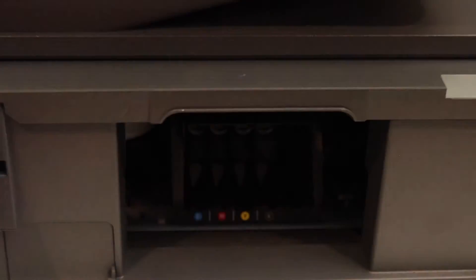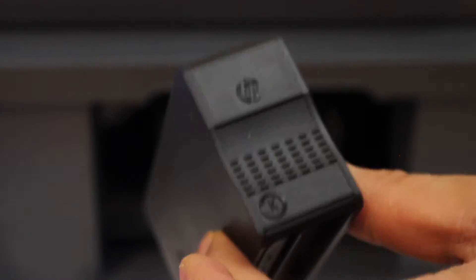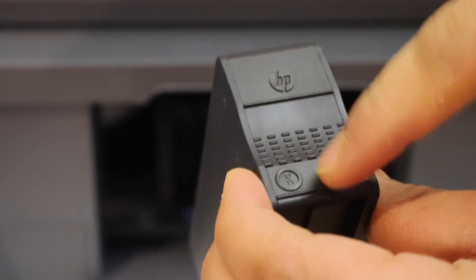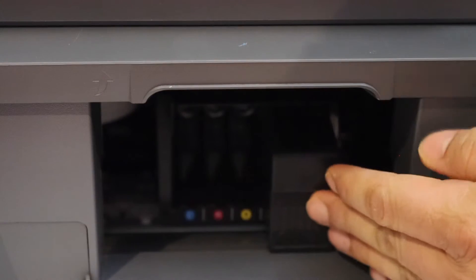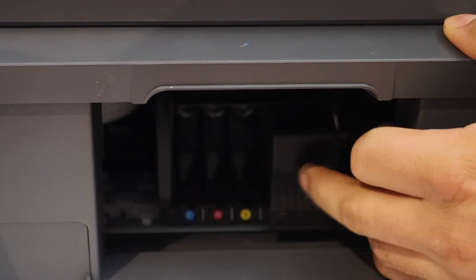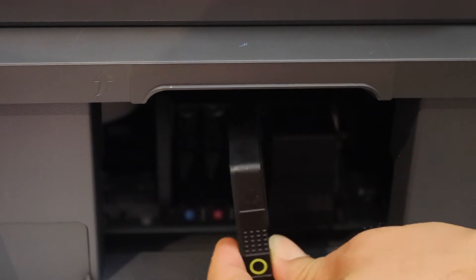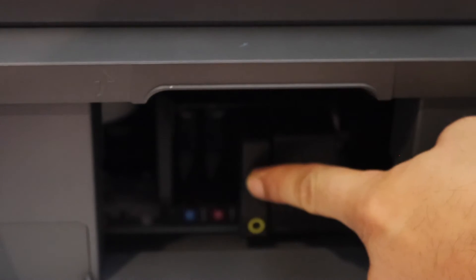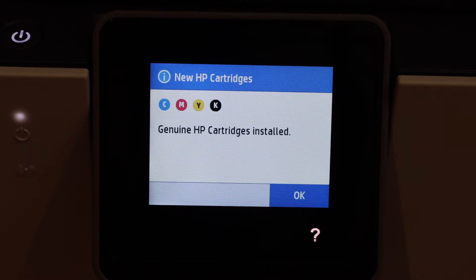The ink cartridge chamber is there, so we have to slide the ink cartridges in. These are the setup ink cartridges and this will remain in the front with the HP logo and marking. Simply slide it and push it in — it will lock. Make sure the ring is at the bottom, push it a little bit and it will lock. Now close the ink cartridge chamber door and go to your main screen.